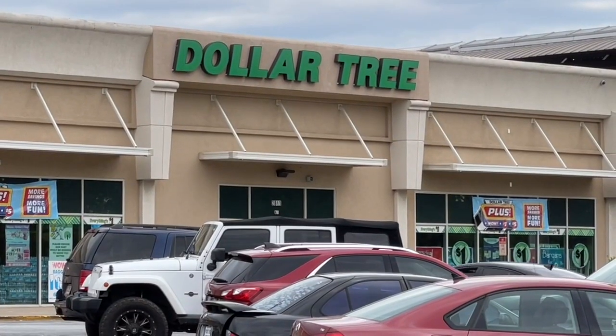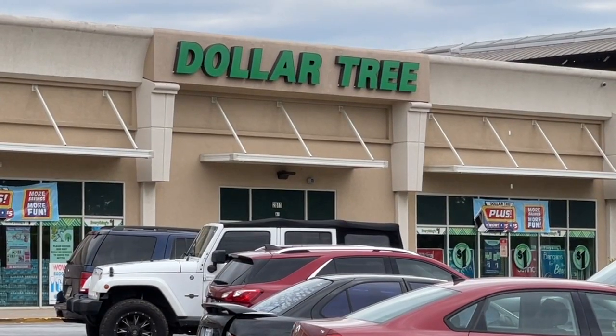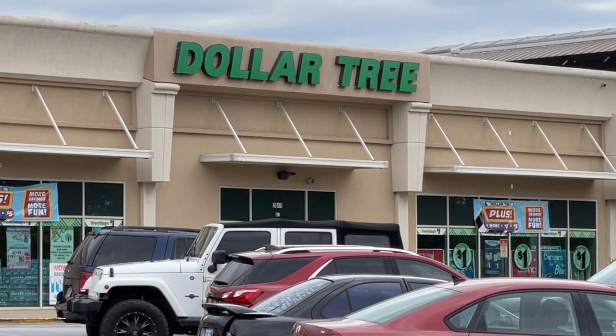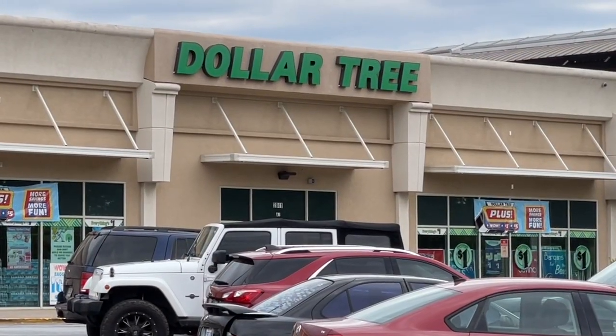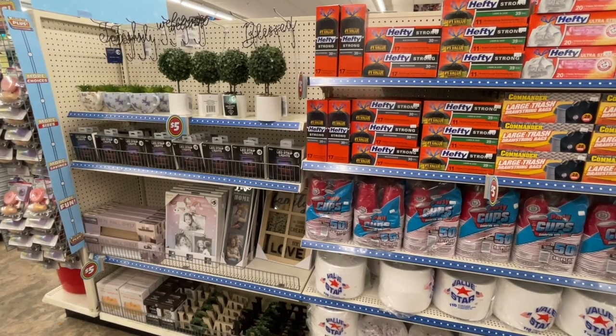We are here at my Dollar Tree — this is my absolute favorite store, the one I shop at almost all the time. This is where I get all my major haul items from. They were setting up for the new Dollar Tree Plus section, so let's go inside and take a look. The first section I walked into was the home decor section.